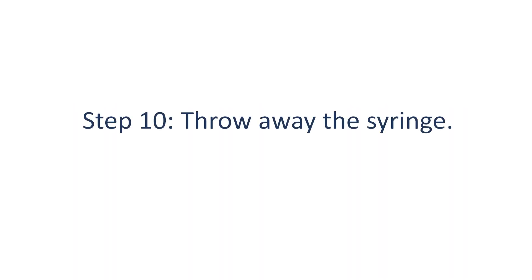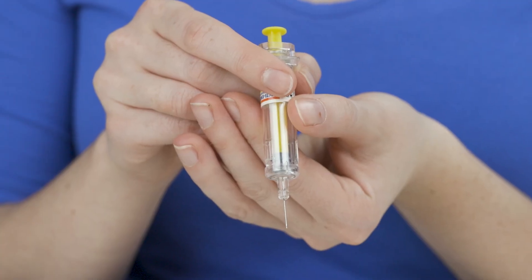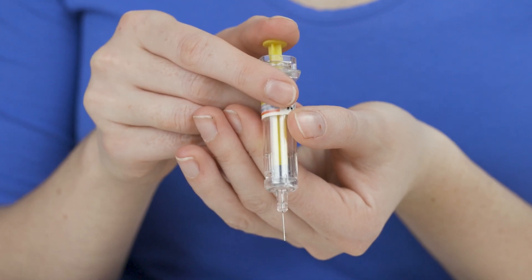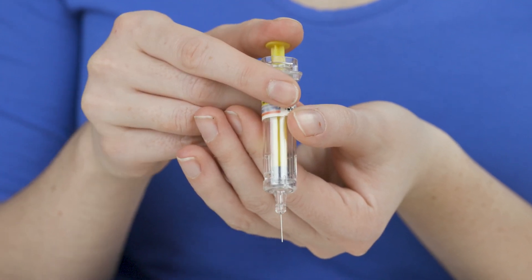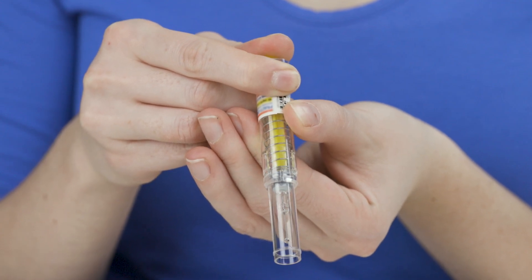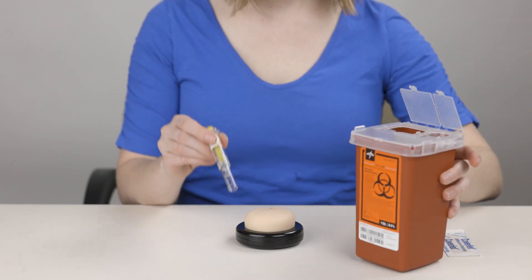Step 10: If the needle you are using has a safety feature that covers the needle after injection, activate the safety feature before putting the syringe into the sharps container. Throw away the syringe in a needle box or sharps container.